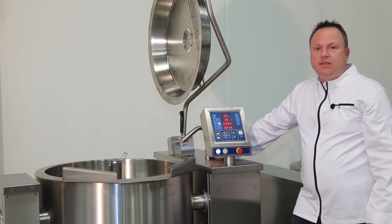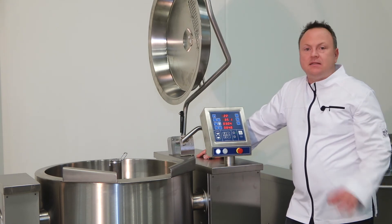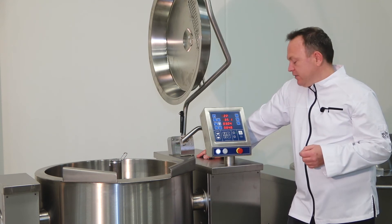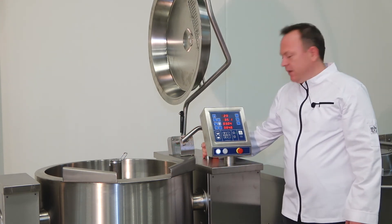Optionally, on the EZ-Mix, you have a water meter that you can add to your order, and then you can set the exact amount of water, like 1.2 liters or 105.3 liters, and it will automatically pour in exactly the amount of water that you have set.